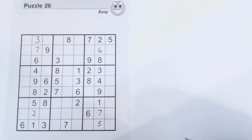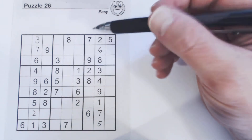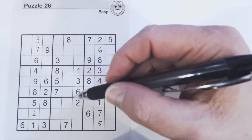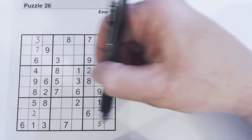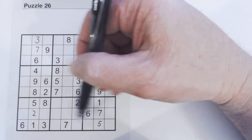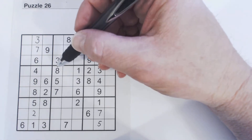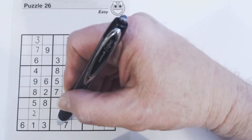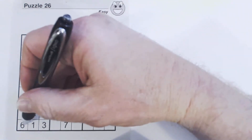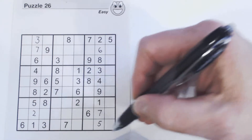So that's the concept — we'll just continue solving containers until we've solved the entire puzzle. Let's look at this row down here. We're missing two, four, eight, and nine. When solving this row, we look at the columns going down and the squares each cell is in.